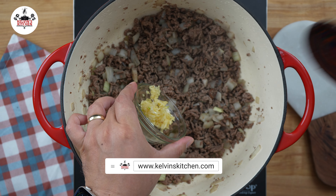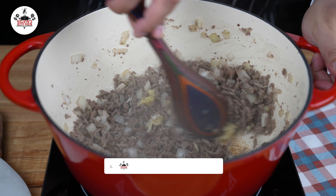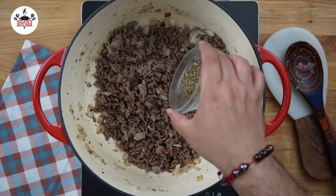Then add 4 cloves of garlic, minced, and sauté the garlic until fragrant, about 30 seconds. Season the ground beef with 1 teaspoon of Italian seasoning.